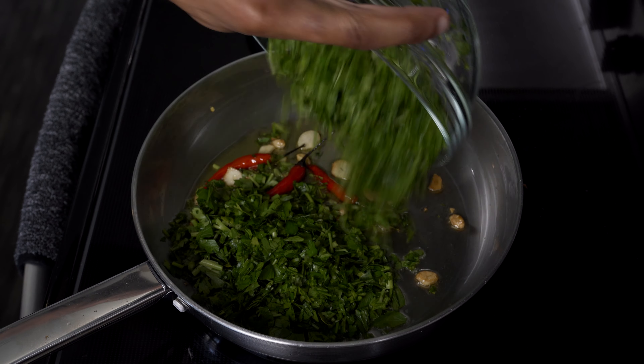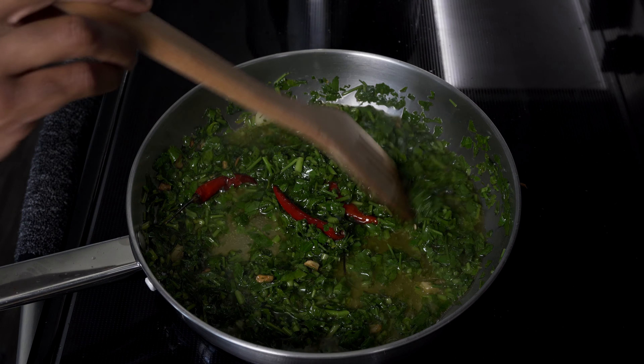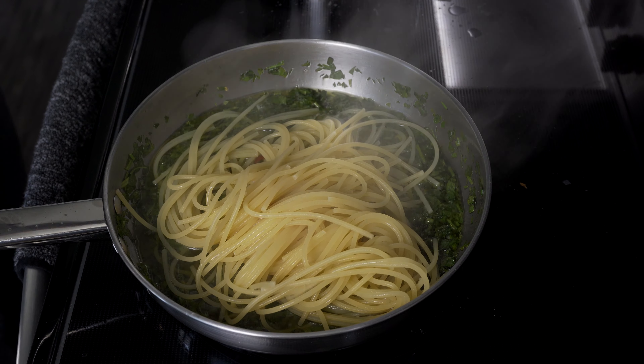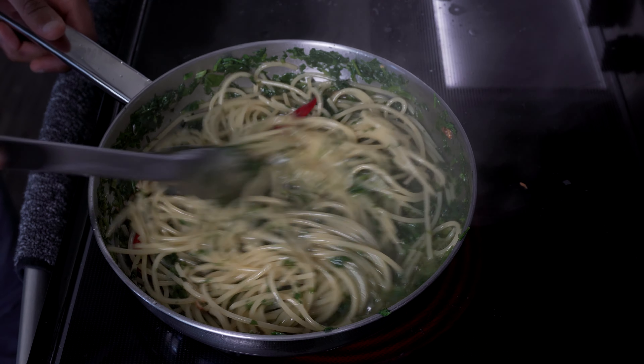Begin to cook your pasta to al dente. After that, add your parsley to the garlic and oil mix. Stir on high heat for maybe a minute before you bring the heat to medium. Then add a ladle of boiling salt water to your oil. Please be careful during this — add a full ladle very quickly to avoid the danger of hot oil and water.